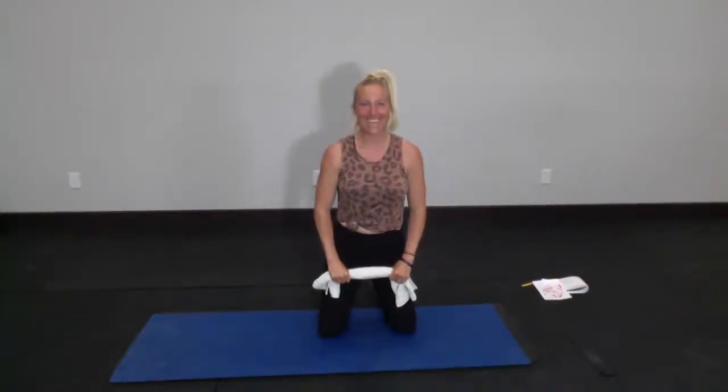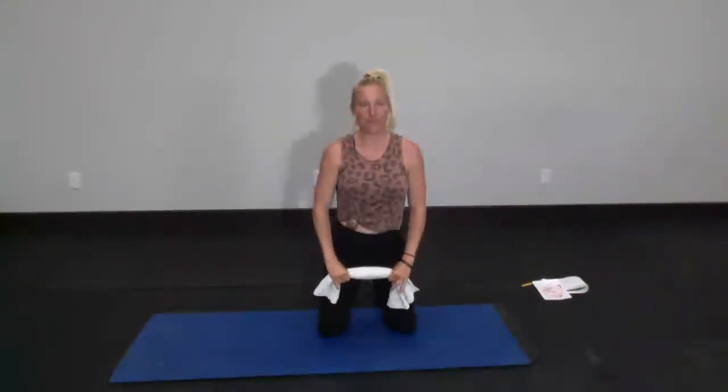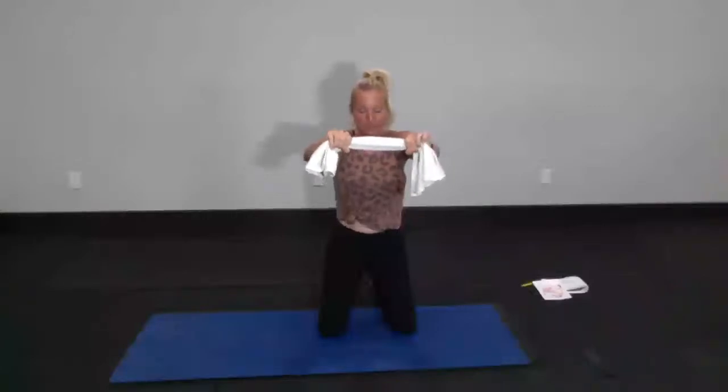The harder you pull outward on your towel, the harder those shoulders, back, and chest are going to work. If you don't have a towel, just make two fists and raise your arms. We've got 10, 9, 8, 7 — pulling outward on that towel nice and tight. 5, 4, 3, 2, last one. Hold it right out in front — little teeny outward pulls on that towel, nice and tight. 10 seconds here, as strong as you can be. 5, 4, 3, 2.